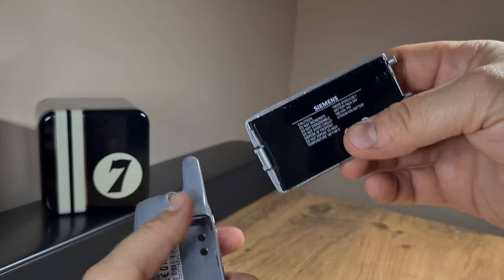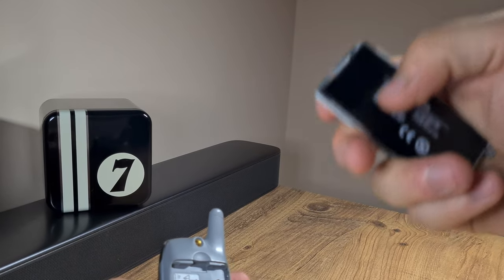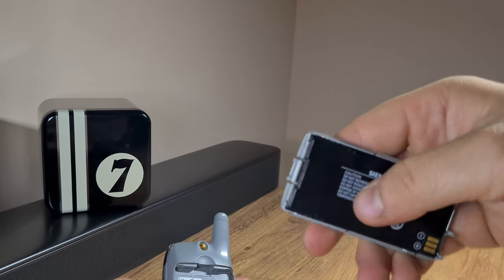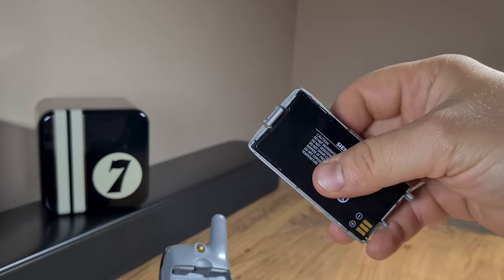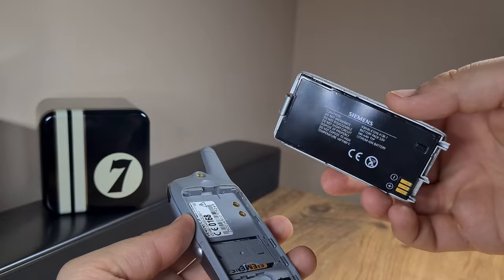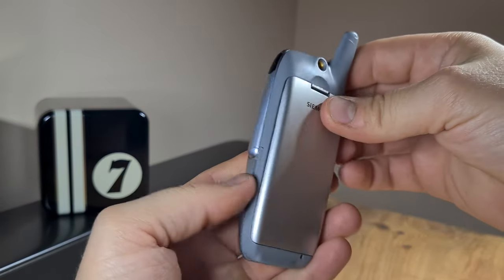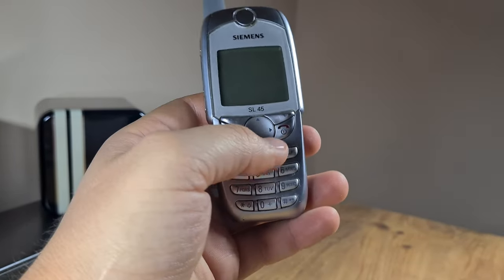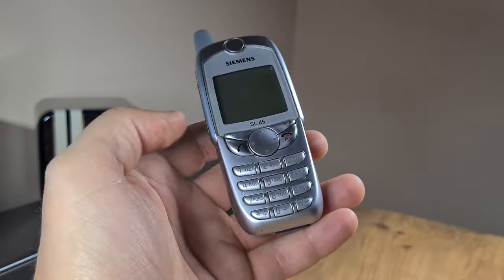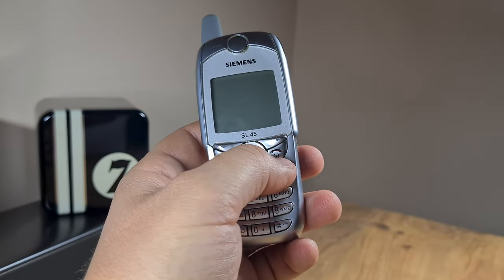Bit of a mistake on my side. I tried to do this step by step — first I left it two hours, then four hours, and it kept charging, and now I left it too long. Anyway, let's try to turn it on. The party piece of this phone is just that it's the first mobile phone with an MP3 player.